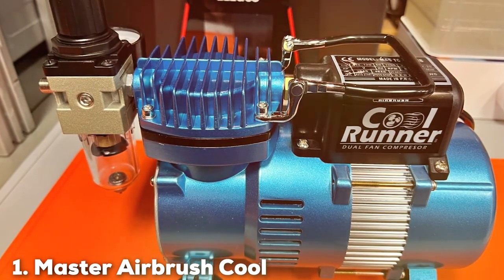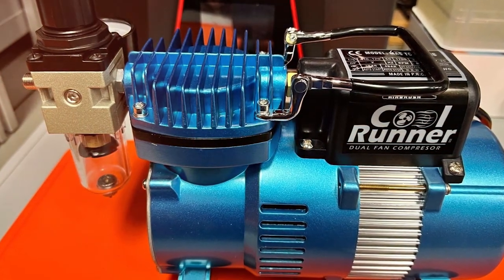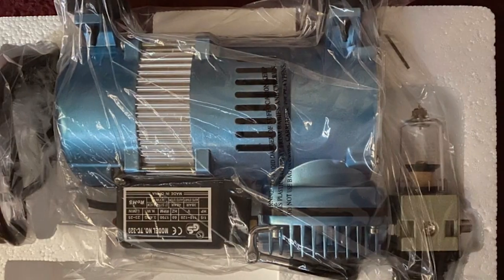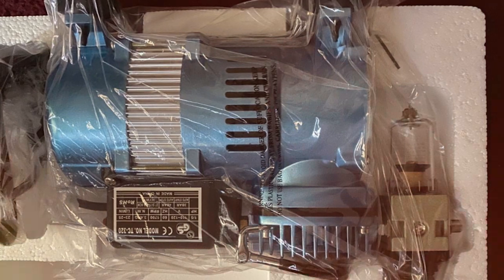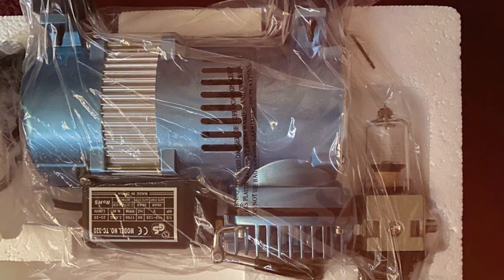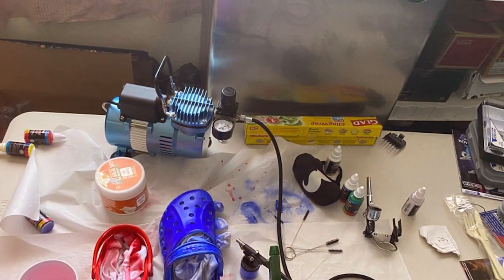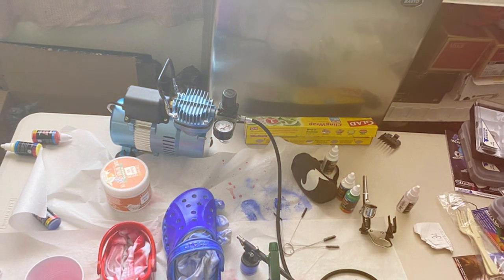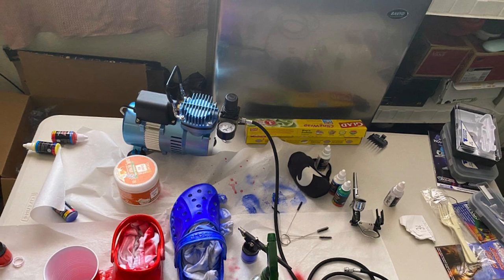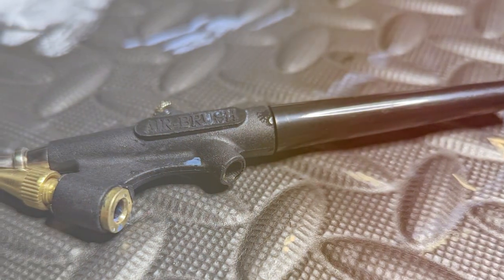At number 1 we have the Master Airbrush Cool Runner 2 Dual Fan Air Compressor Kit with 3 Airbrushes. The Master Airbrush Cool Runner 2 is more than just an airbrush kit — it's a gateway to the vast world of creative possibilities. This kit's centerpiece is its dual fan air compressor, an engineering marvel that promises durability and consistent performance. This feature significantly reduces the risk of overheating, a common issue with continuous use, thereby extending the life of the compressor and ensuring uninterrupted creative sessions.